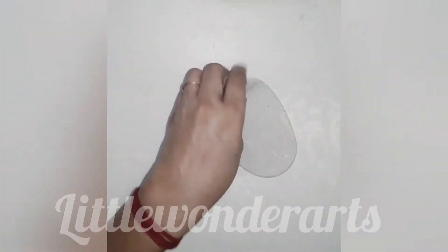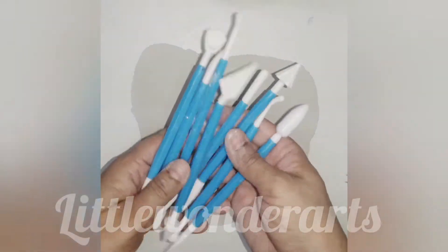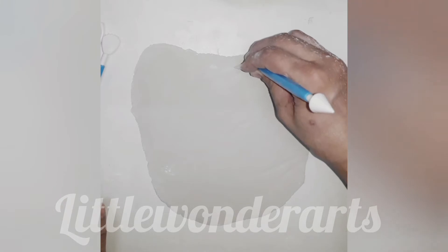Roll clay into a thin sheet. Now using a knife from clay modeling tools, cut the sheet into the shape of a lotus leaf.